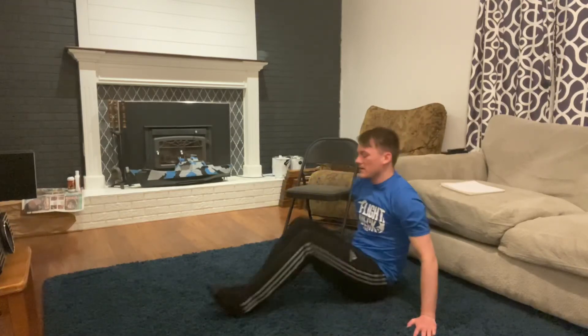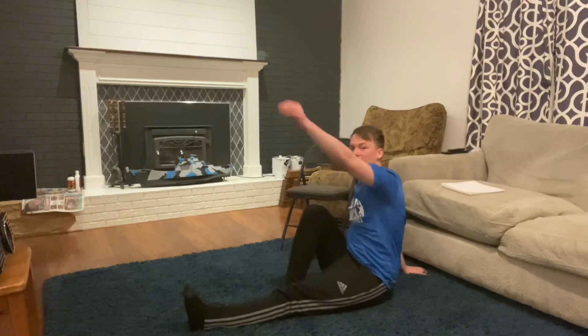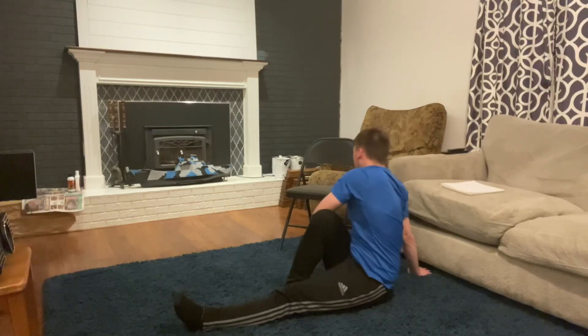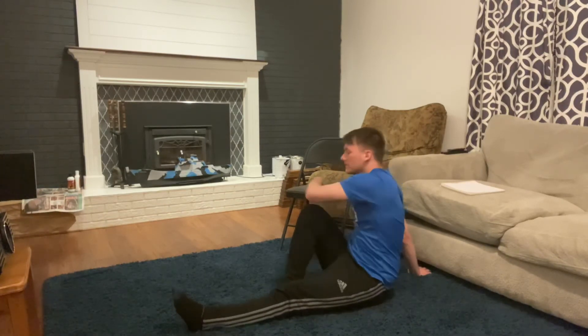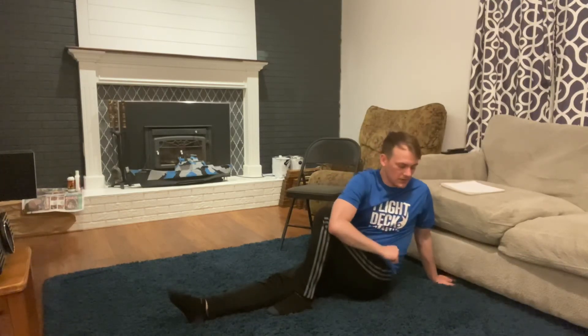Next we'll sit on the ground, straight legs. Right knee goes up, right hand goes back, left elbow goes over — one through twelve. We'll switch it — right leg out, left hand back, right hand over — one through twelve.